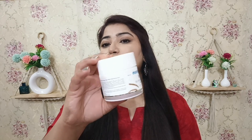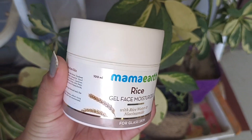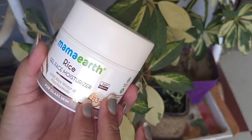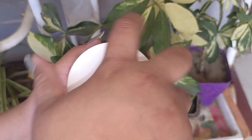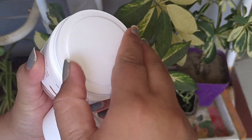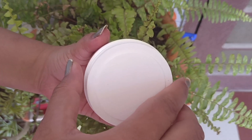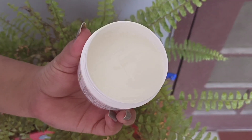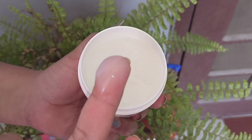If you talk about the actual product, you can see a white color tub containing 100ml of product. When you open it, you can find a protective lid which is quite tight and doesn't open easily — you need to apply a little force.